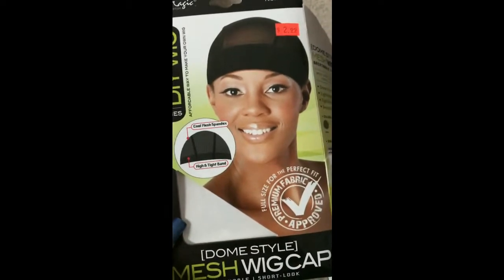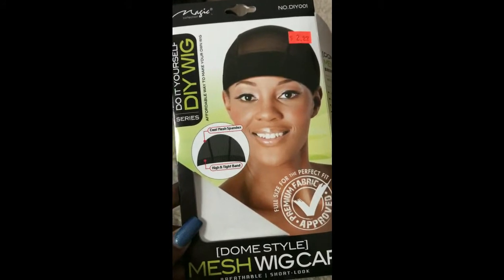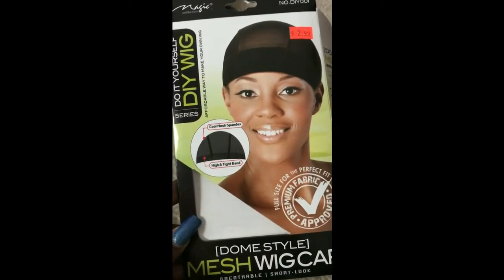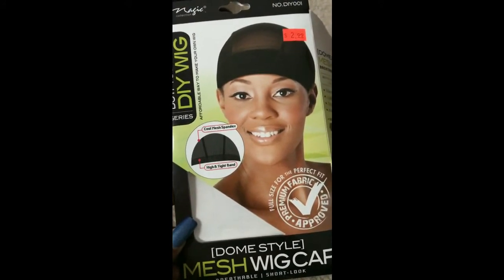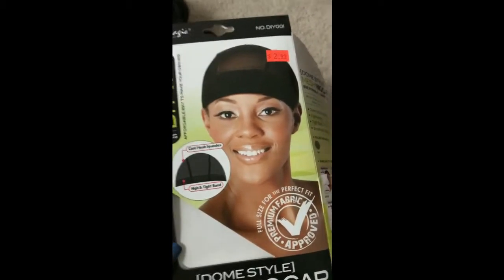I haven't used this exact style, but I did a little YouTube research and I think that dome caps will be the best thing for me to do a frontal on, so this is really going to be a first time experience for all of us. Stay tuned.